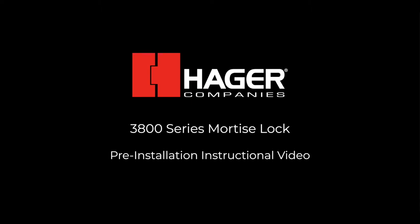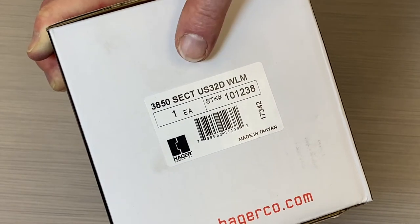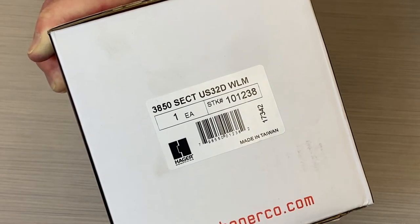This video will cover the handing of the Hager 3800 series mortise lock. It will also look at how many spindles are required for particular functions. In this video, we will be using the sectional 3850 office function lock as our example.